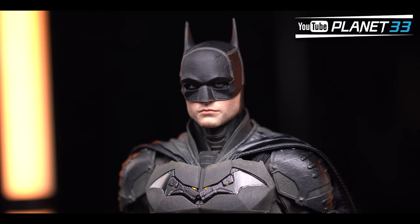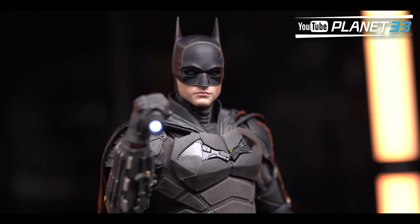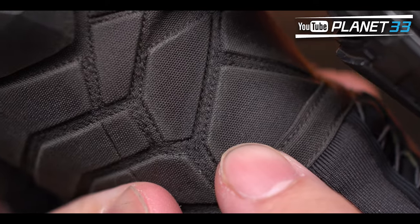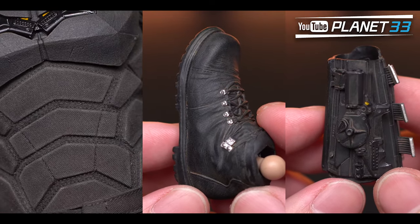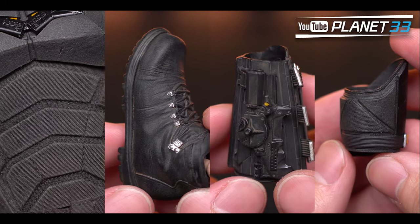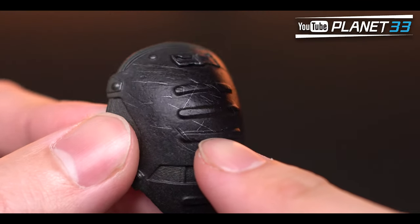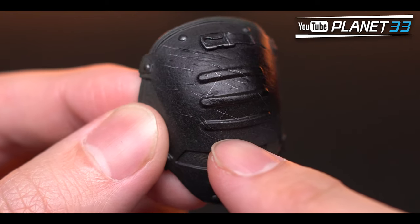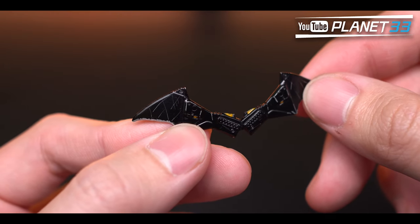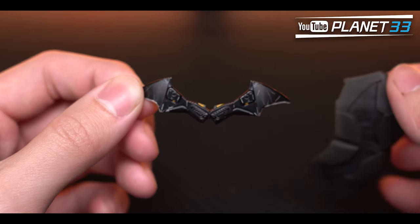The bat suit has amazing quality overall and all small details are well captured. However, three things could be improved: first, the worn-off effect on the suit edges — there are small color fades, but compared with the shoes and forearms, the suit looks a bit too clean, as do the upper arm armors. Second, the scratches are all painted in silver with similar length and thickness and don't look very real. Third, the batarang appears too clean and also has those silver scratches — but most importantly, the magnet is not strong enough and can drop with just a little shaking force.